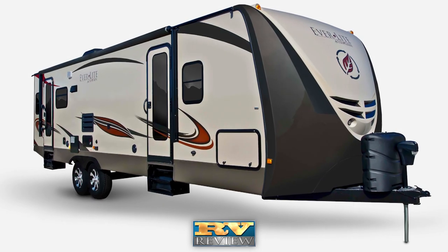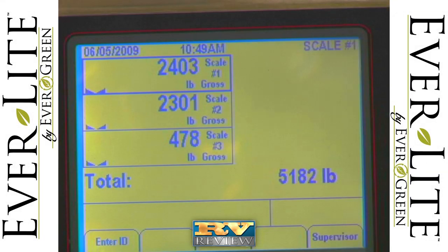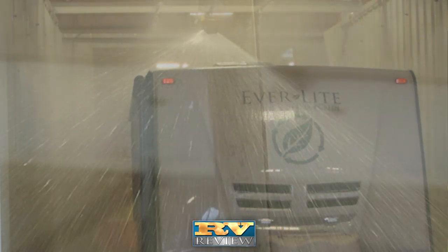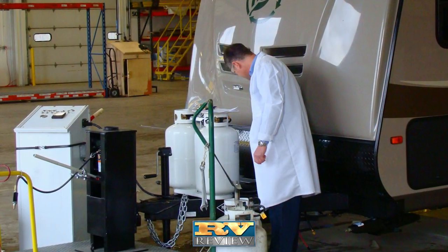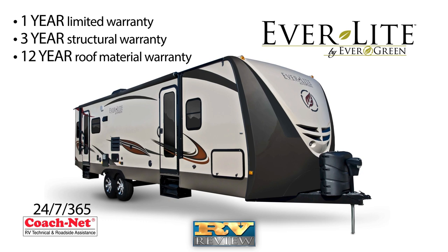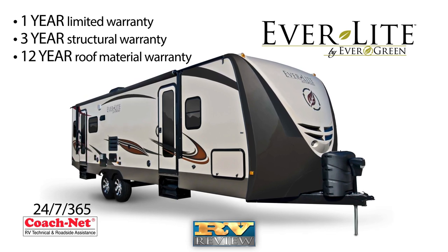Evergreen doesn't just test random trailers that come off the production line. In addition to weighing every unit, each Everlite Travel Trailer undergoes a 101-point inspection including rain tunnel testing, air seal leak testing, gas pressure testing, and electrical testing. Touting one of the best warranties in the business, Evergreen's Everlite Travel Trailer comes with 24-7, 365-day roadside and campsite assistance for their first year of camping. A one-year limited warranty, three-year structural, and 12-year roof material warranty is standard.